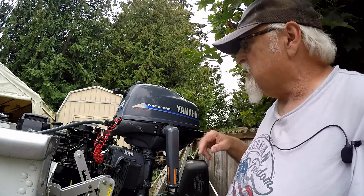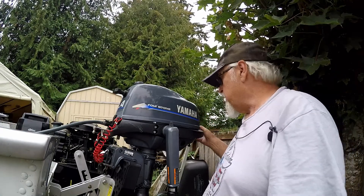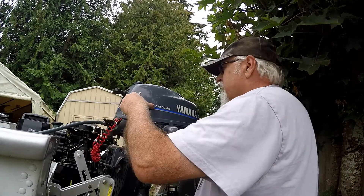But I'm gonna fix this handle first. I decided I might as well do a video on this in case any of you guys need it. It'll be a short video on how to fix your handle if it comes loose.